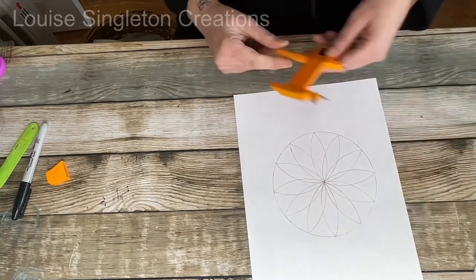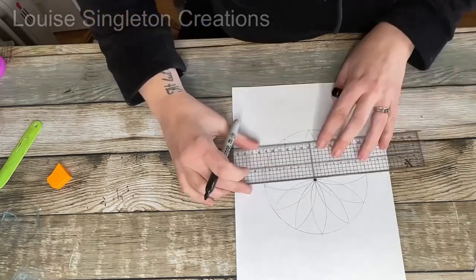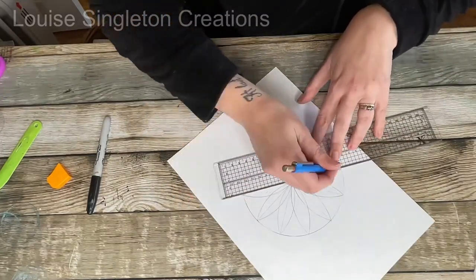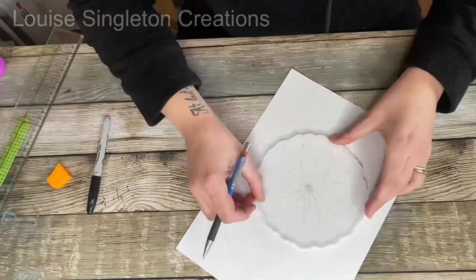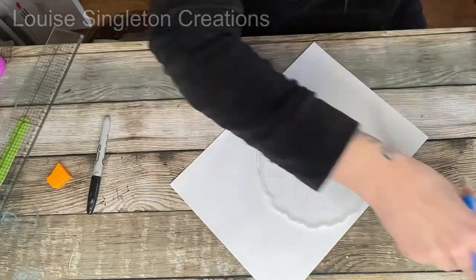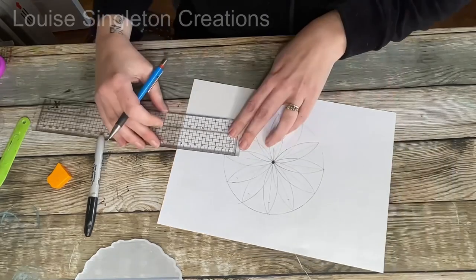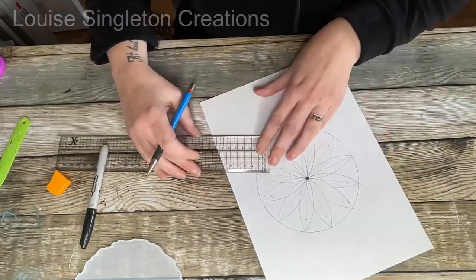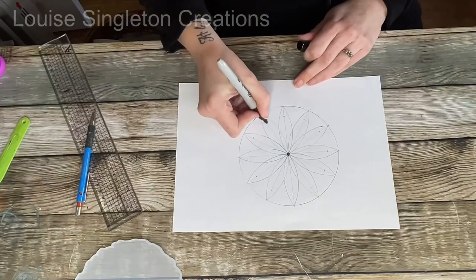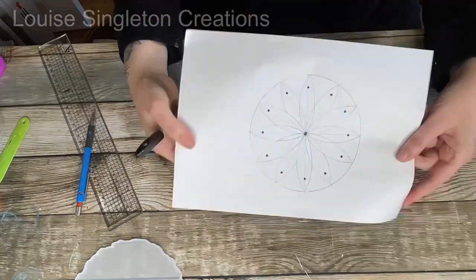You could use a protractor and measure out the angles if you want, but this compass method works best for me. Next, I just used my ruler to draw a straight line from the centre to each point. Then I put the mould into position and placed the bottles onto the mould to work out exactly where I wanted them positioned. I worked out that I wanted each magnet to be 1.5 centimetres from the edge of my guidelines, so I measured that same distance at all 12 points.